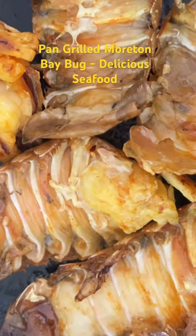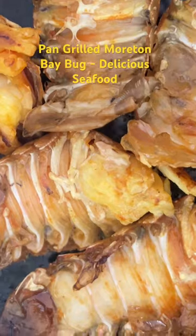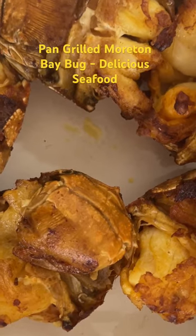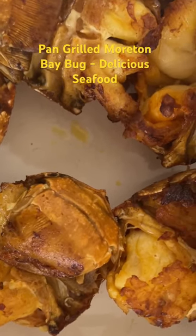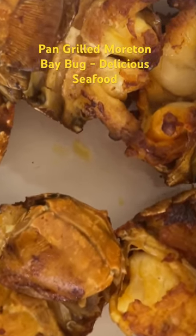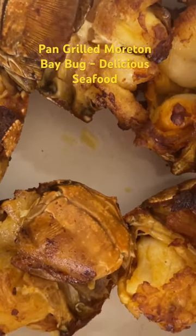That is the grilled Moreton Bay Bug. Looks very, very delicious. Thank you very much for watching this video. I appreciate your subscription to our YouTube channel.